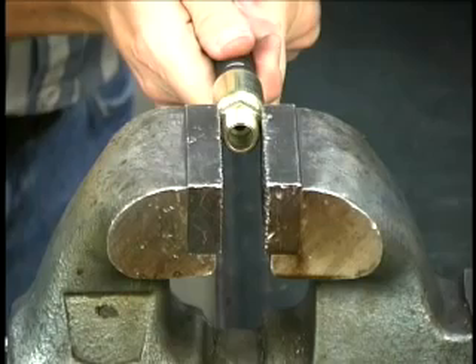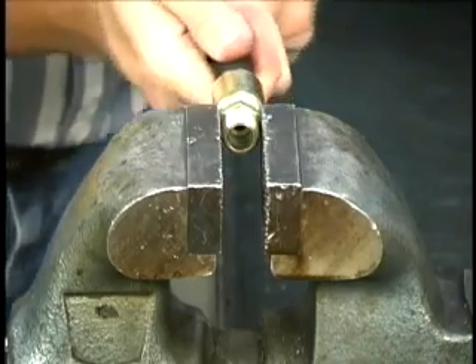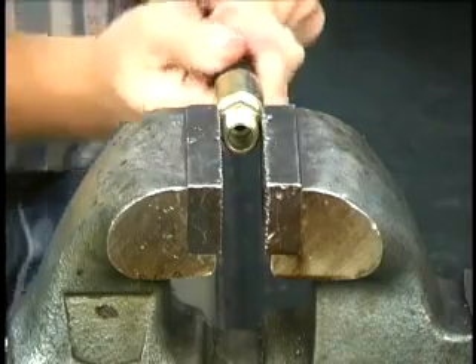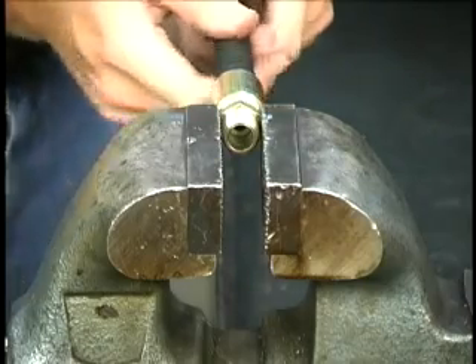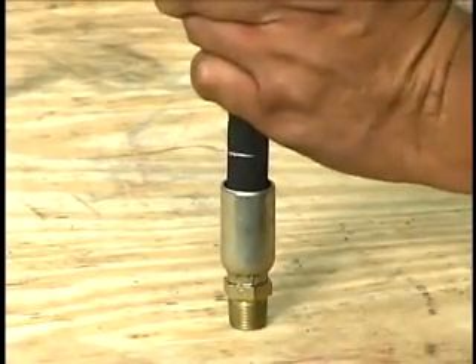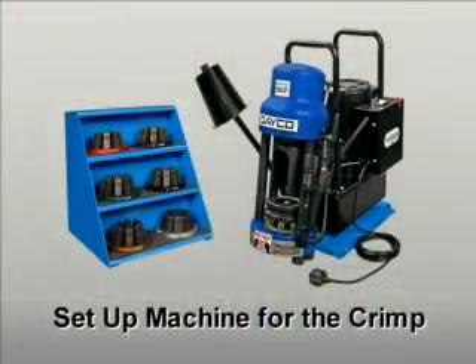Next, the coupling should be fastened securely in a vise and the hose pushed into the coupling with a clockwise twisting motion until the hose bottoms out, at which time the ferrule or shell will have covered the mark on the hose. If a vise isn't available, the coupling can be pushed against any material that is softer than brass. Now it's time to set up the machine for the crimp.